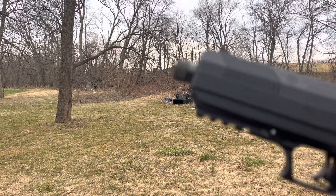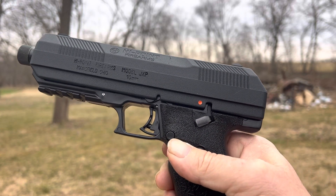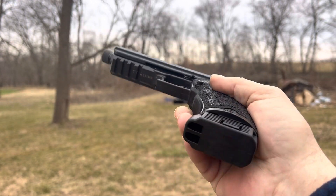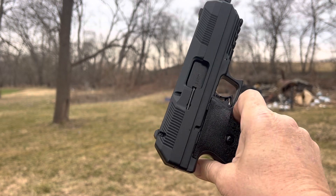This is not your daddy's High Point. If you're lucky, your daddy didn't own a High Point. But I bought one of the very first ones when they came out.